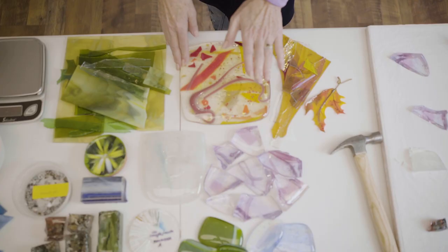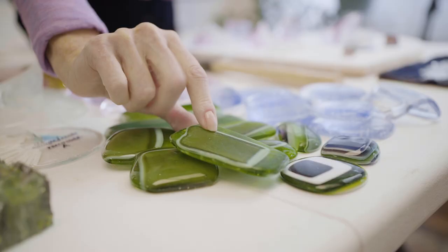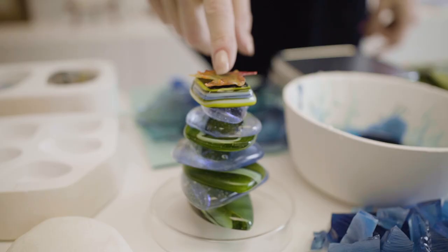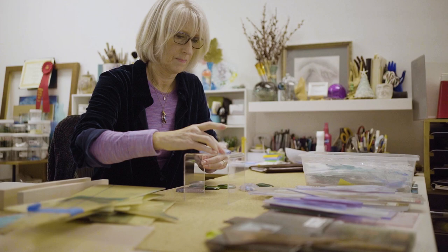I wanted it to represent New Hampshire. I wanted it to represent my aesthetic in glass art, but I also wanted it to be a handheld piece that the recipient could brag about, could show people, and just talk about their award.